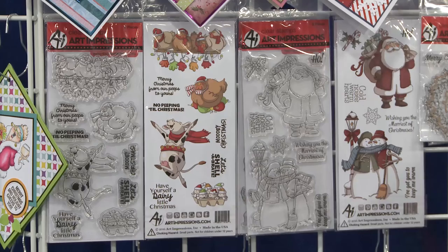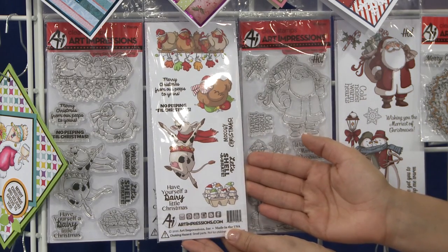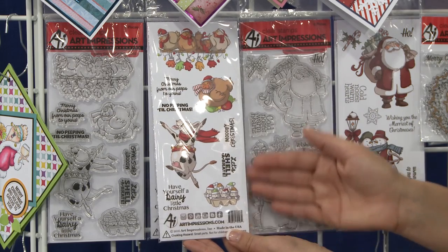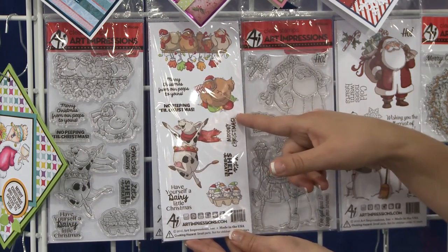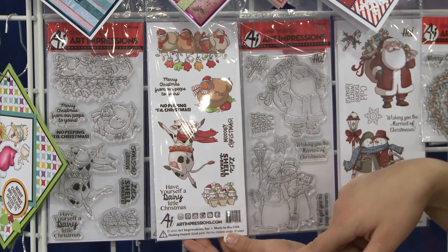These new sets are really fun. We also have a really funny cute one with our kind of farm animals. So Merry Christmas from our peeps to yours, no peeping until Christmas, let's shelebrate with the little Christmas eggs, and our little chicken on top of all the Christmas balls. This one's so fun. Have yourself a dairy little Christmas.